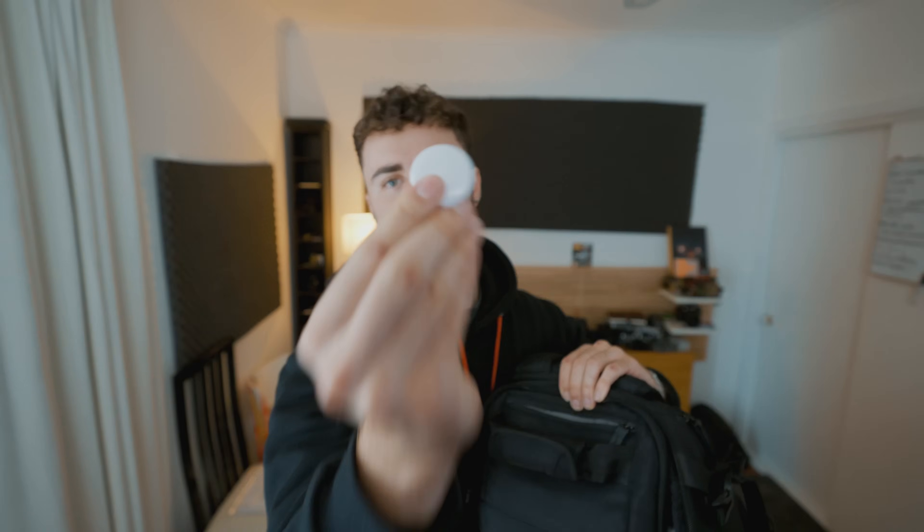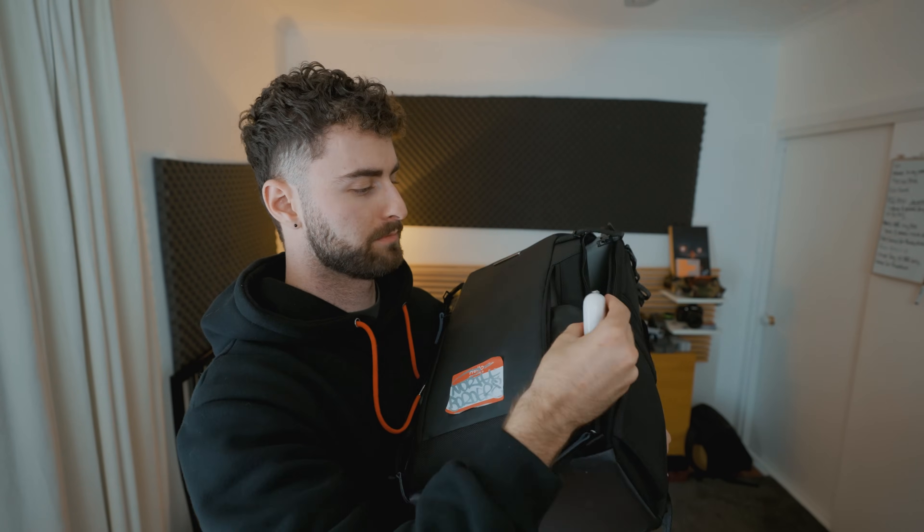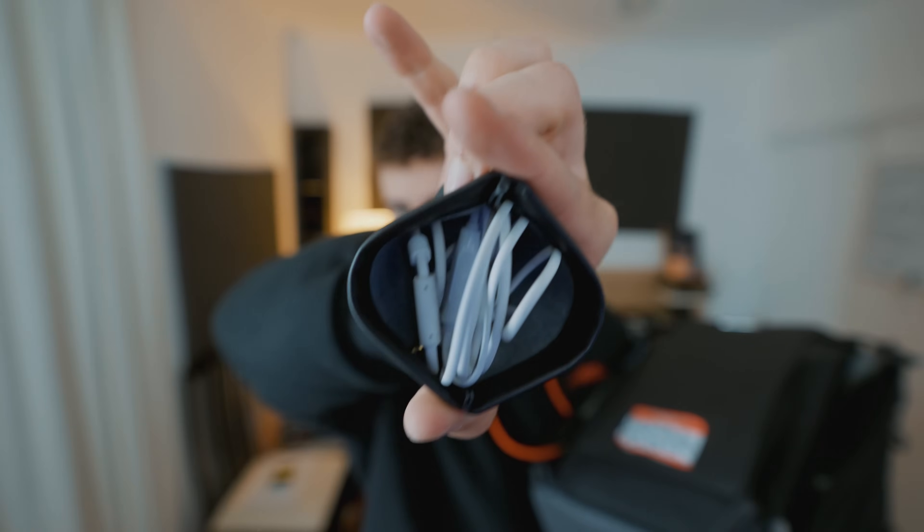The main thing I have in those compartments is an AirTag. In the front pocket: AirPods, a set of wired headphones, an SD card reader, stickers, and a deck of cards — you know, for when we're waiting for a plane or waiting for something to happen, just pull out a deck of cards and play a game.